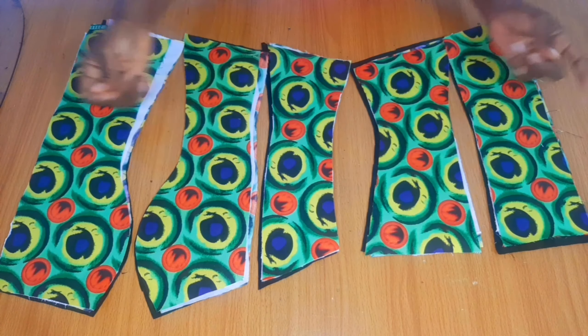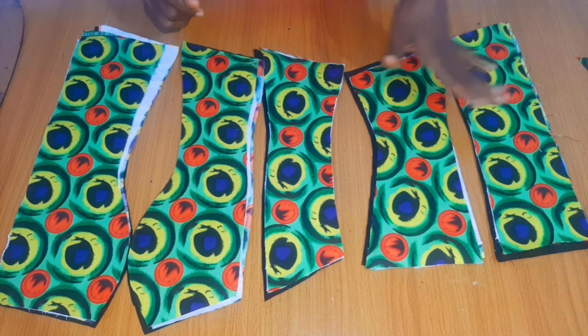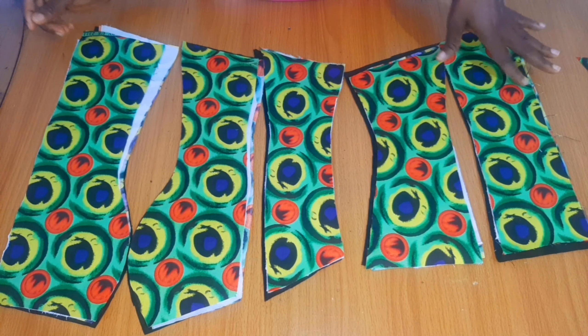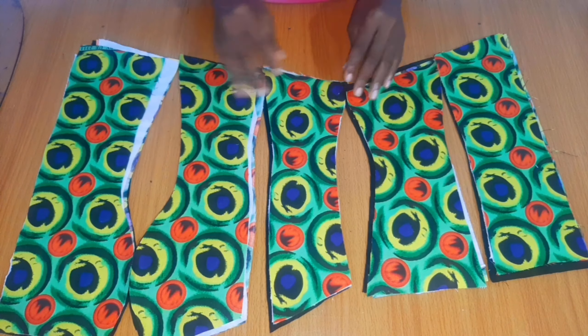Okay guys, I've cut out everything. This is center front, side front one, side front two, then the back — I just decided to leave the back as two pieces but usually you could do it as three pieces. This is what I'm going to be using for the modesty panel.